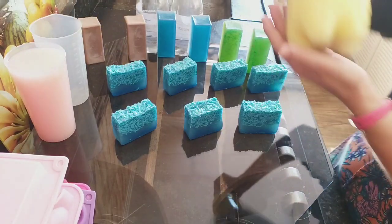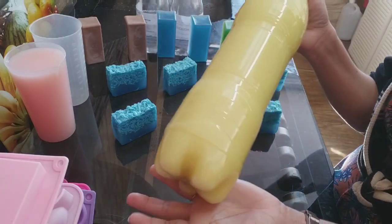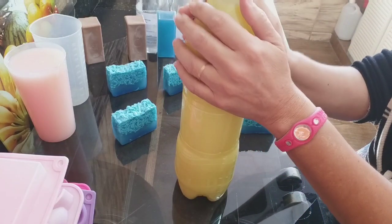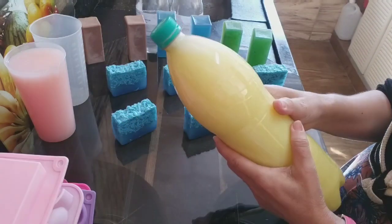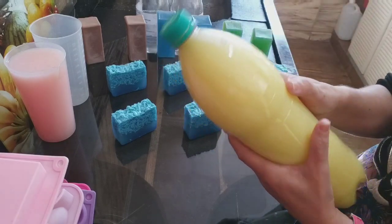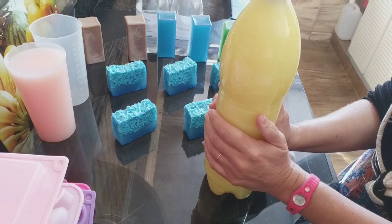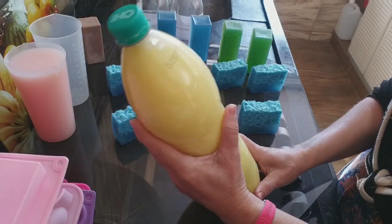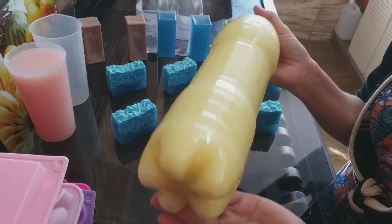Olha que receita perfeita. Esse aqui é um desinfetante dove, altamente perfumado, pra vocês venderem. Rendeu quase 6 litros e aqui tá em garrafa pet de 1,5 litro. Dá pra vender por um bom preço. Uma receita só. Você pode colorir com 3, 4 cores. Você vai vender de 1 litro ou 2 litros — você que vai decidir, e o preço também. Pronto. Coloca as cores. Ele ficou muito lindo.